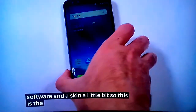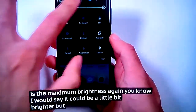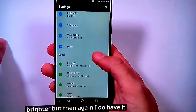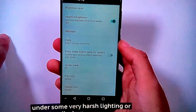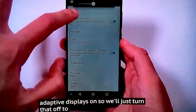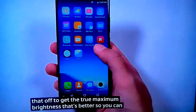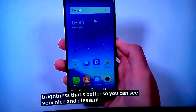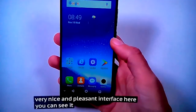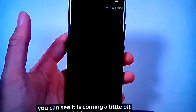So this is the maximum brightness. I would say it could be a little bit brighter, but then again I do have it under some very harsh lighting. Adaptive display is on, so we'll just turn that off to get the true maximum brightness. That's better. You can see a very nice and pleasant interface — it is a little bit like EMUI, which I'm getting used to.